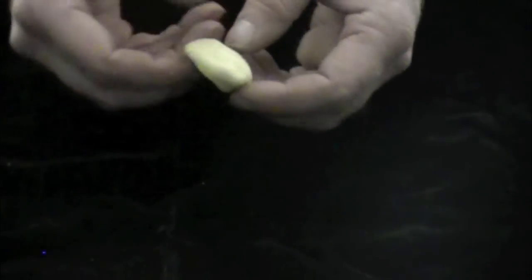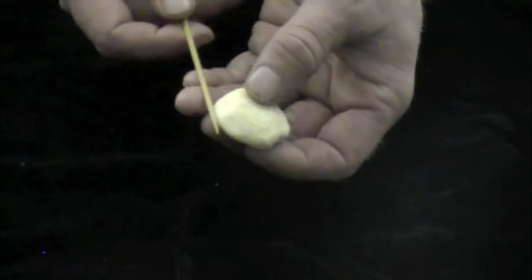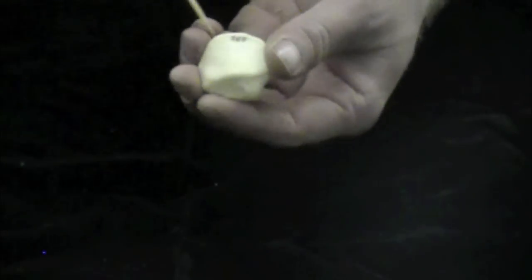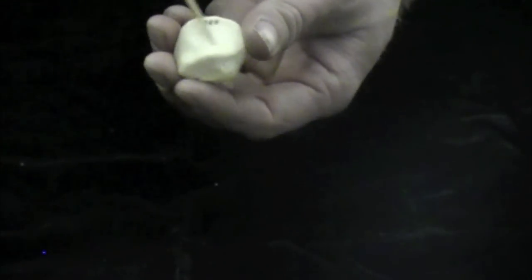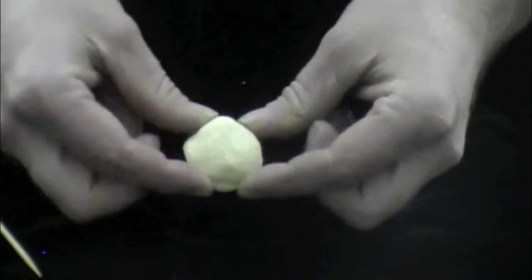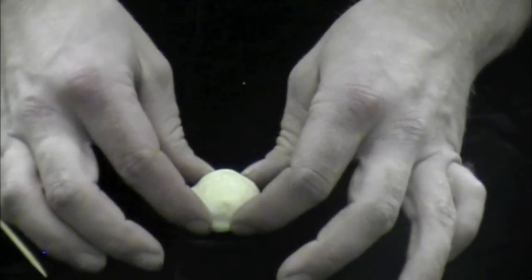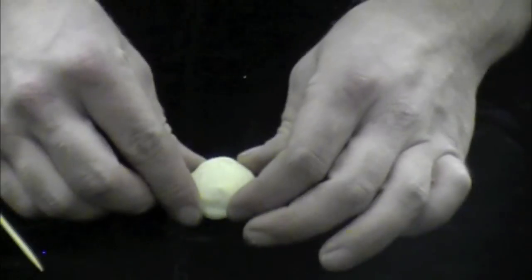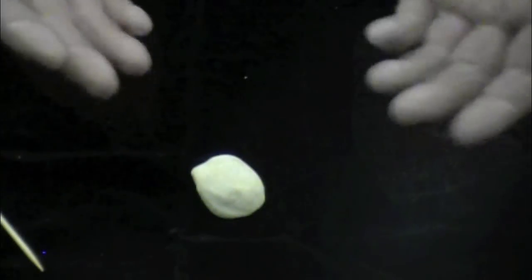The next bone is the patella, a small bone also known as the kneecap. The base is the more flat, superior part, and the apex is the pointy, inferior part. The posterior side has the articular surface, which is very smooth. To tell left from right: hold the apex pointing away from you, set it down, and let it fall — whichever way it falls is which side it is. In this case it falls to the right, so this is a right patella.